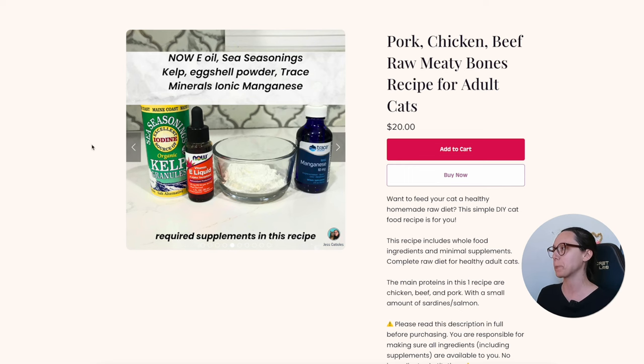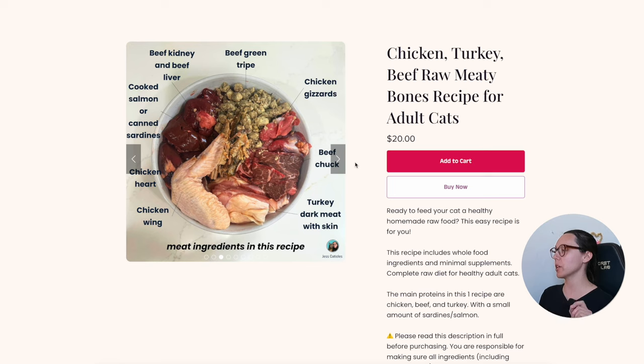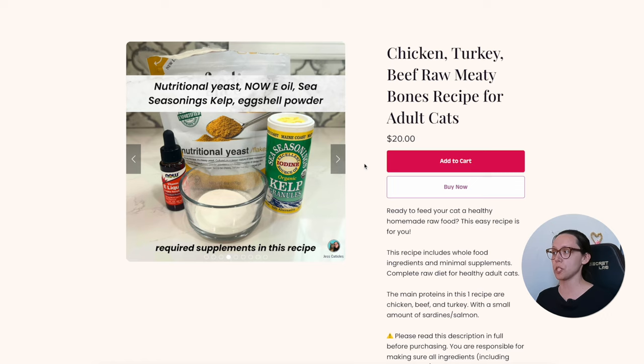The next recipe is chicken, turkey, and beef raw meaty bones. The ingredients include beef chuck, turkey dark meat with skin, chicken wing as the raw meaty bone, chicken heart, salmon or sardines, beef kidney, beef liver, and beef green tripe. I wanted to do one recipe for people who do have access to beef green tripe and two secreting organs — one that's more whole food based.